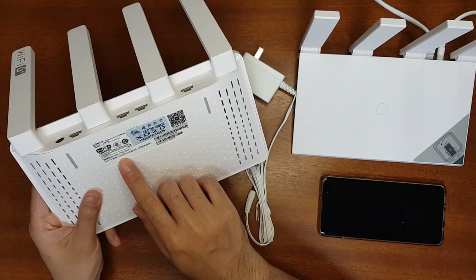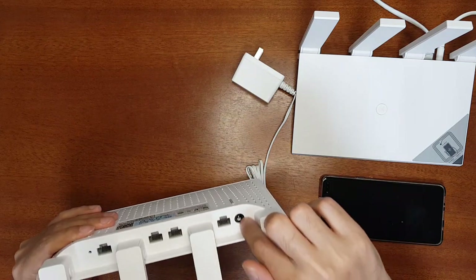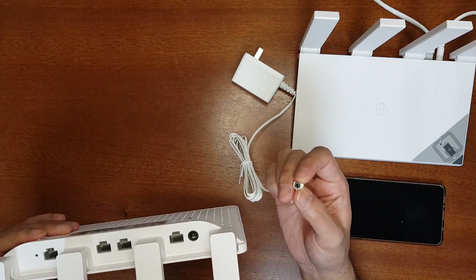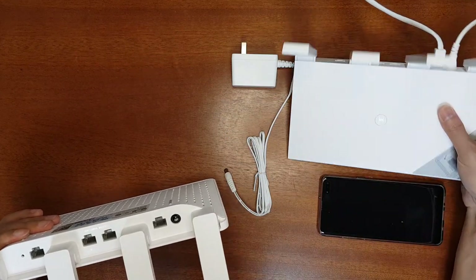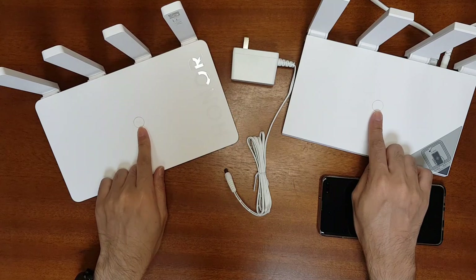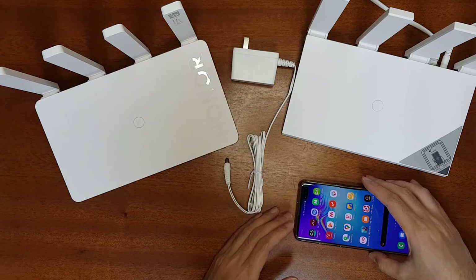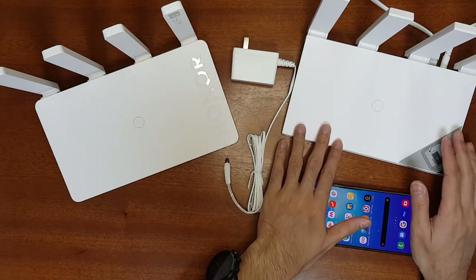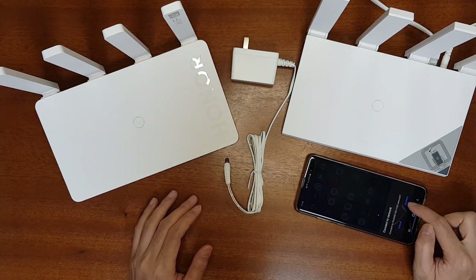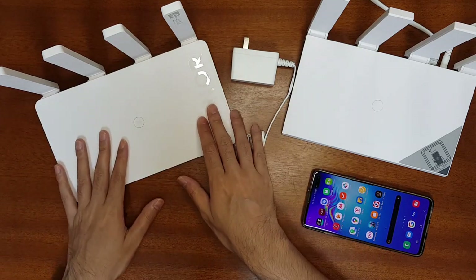The default Wi-Fi name is Honor 510LQ1AA. It has 4 Gigabit LAN ports, a power input, and a reset button. The power input is a standard 5mm DC jack. Similar to the Huawei AX3, it has adaptive WAN and LAN detection, and both routers have a WPS button — press it to connect WPS-supported devices. One difference is that the Huawei AX3 Pro has NFC support, so you can tap to connect to the Wi-Fi automatically, but the Honor Router 3 does not have NFC.